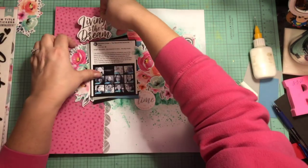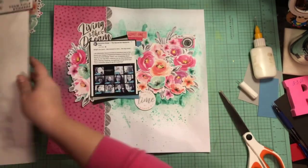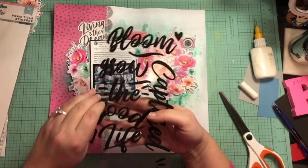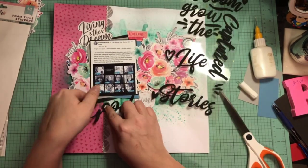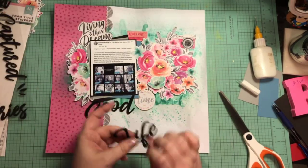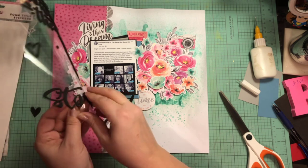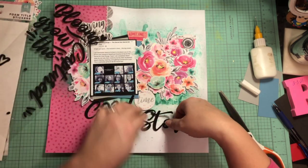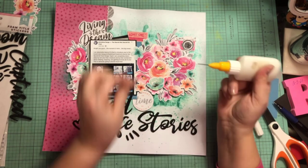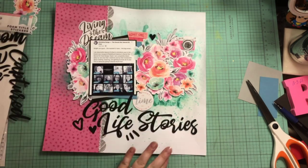I want to remind you that today is the Mixed Media Frenzy hop. I'll have all my lovely friends listed down below — they play along every week on Fridays in our little group. In a couple of weeks we're doing the March hop on March 26th, so if you'd like to play along just drop me a line and I'll send you the link to the Facebook group. While I've been chatting, I go ahead and get my title on, which is 'Good Life Stories.' I throw in 'Living the Dream' because being on a design team is kind of my dream.